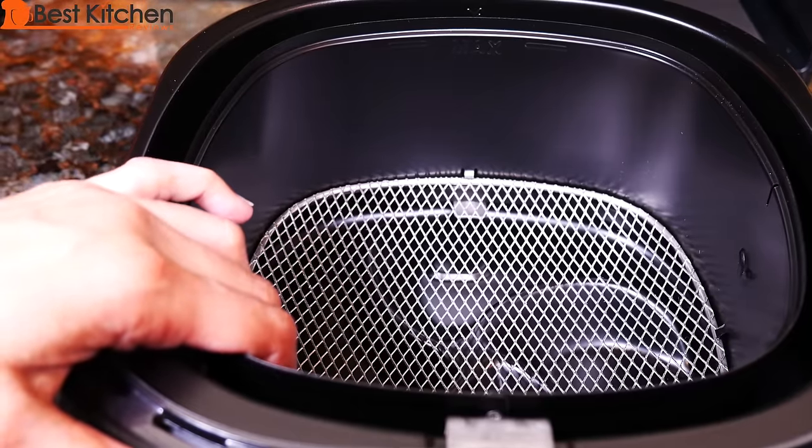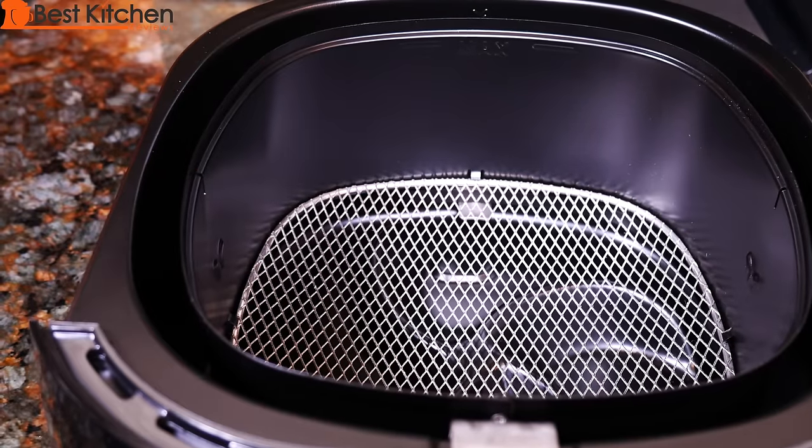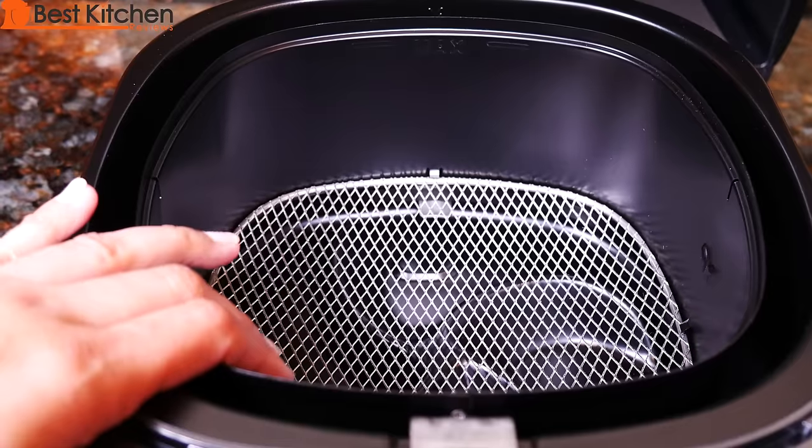If you're baking, you can use a metal or ceramic dish of your own inside the basket. You can't use any plastic containers in the basket.